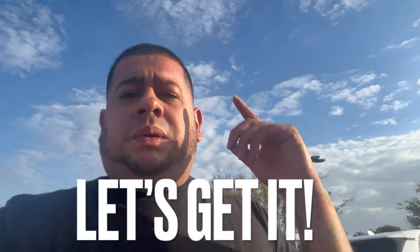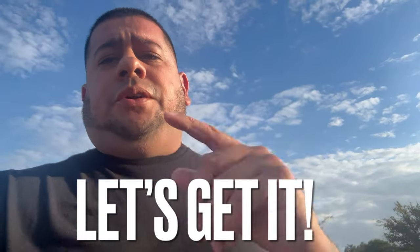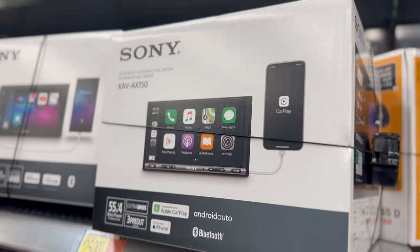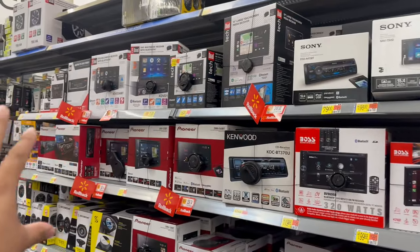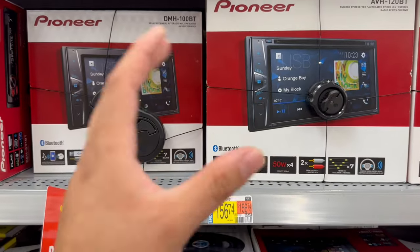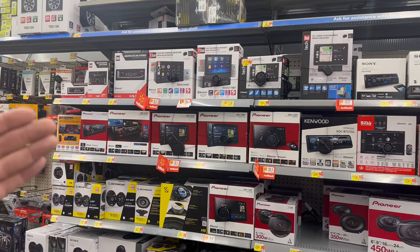So let's walk inside and see what Walmart has got for car stereos — Walmart is right around the corner.